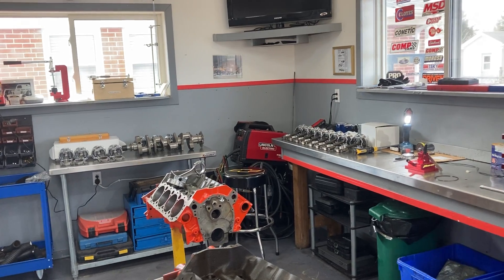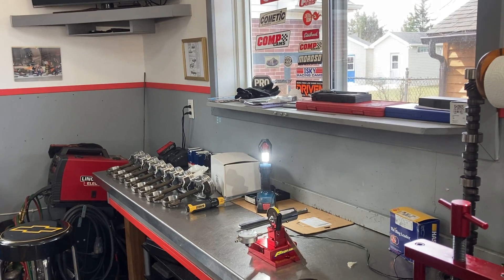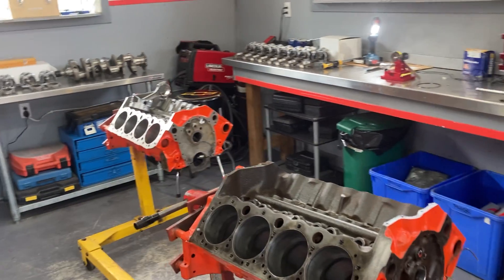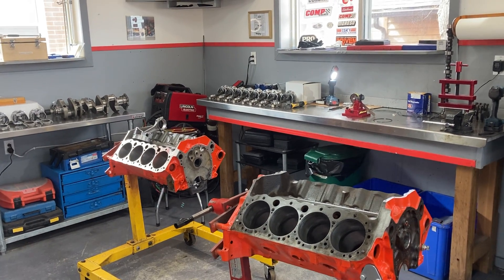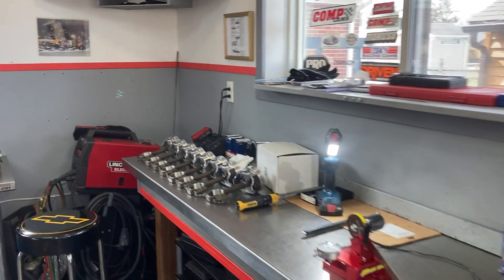Tom's going to show us today how to file fit a piston ring. The subject of this video is file fitting piston rings. And just before we get to that, as you can see if you've watched my previous videos, I've got two 400 small block builds in progress at the same time, and they're coming along. Chasing parts is the biggest part of the problem.